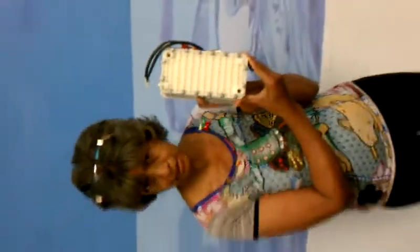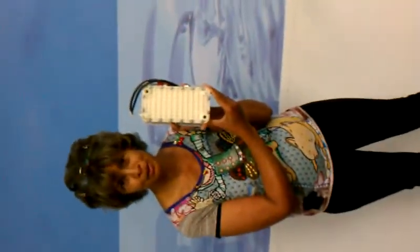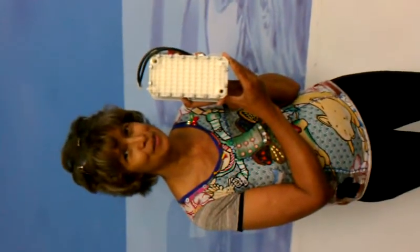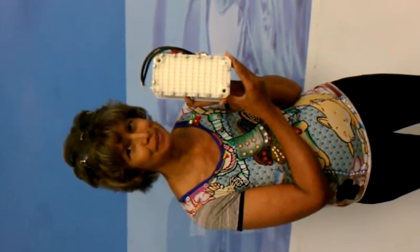We are definitely not playing around. So change your water, change your life. That's our motto. I'll talk to you next time. Bye for now.